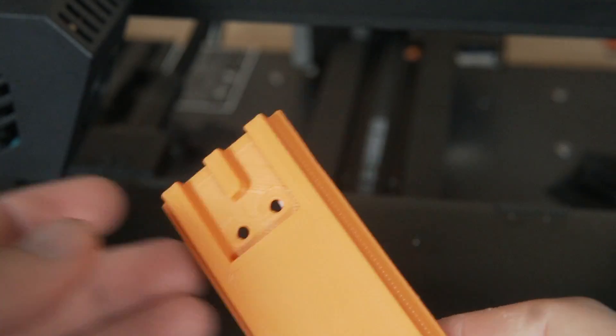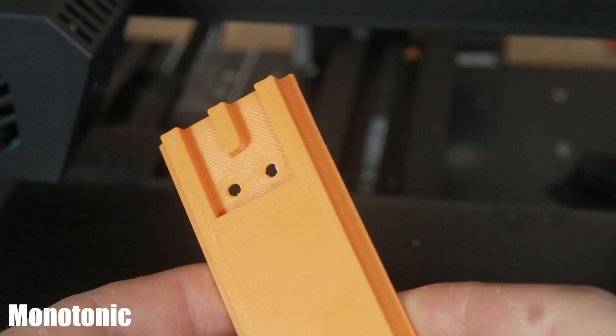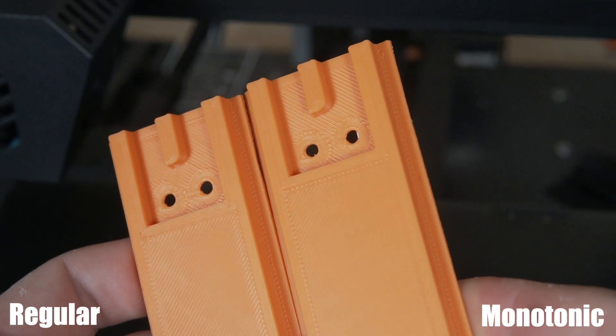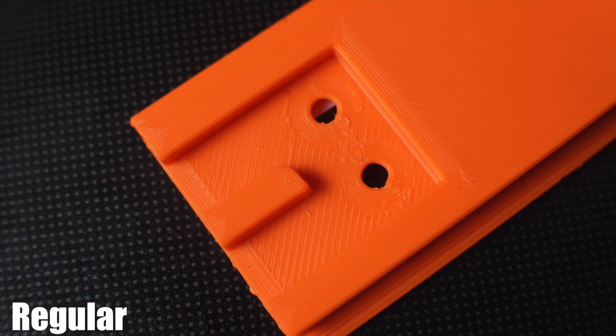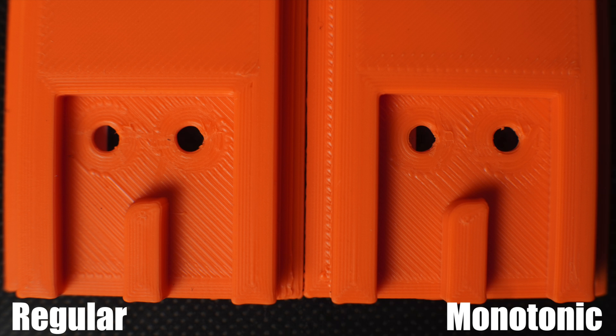The first one here is the regular version, and then this is the one with monotonic enabled. As you can see, those lines on the top are very consistent all the way across. And if I put them side by side, the one on the left — which is regular — if you remember where that gap was, there are very clear lines of extra extrusion or inconsistent extrusion in that area. I think these photos do a really good job of showing the difference between the regular file versus with monotonic enabled. It's not something I ever would have thought of until I compared them, and now I can't unsee it.